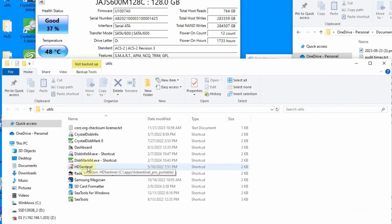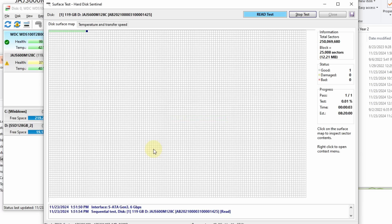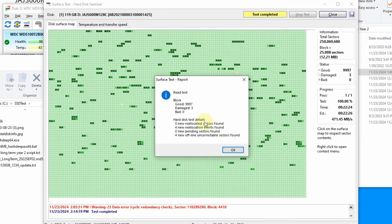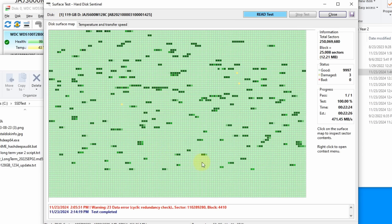Now we're going to run HD Sentinel, which will do a read test of the surface — more or less a direct read of the NAND. The block test completed showing three damaged blocks. The dark green indicates bad or slow sectors. Looking at the actual transfer speed graph, it's not consistent — averaging about 350 megabytes per second — but you can see how it lagged at multiple locations. There's definitely something going on with the disk.